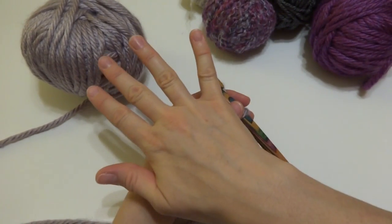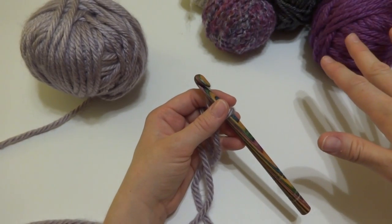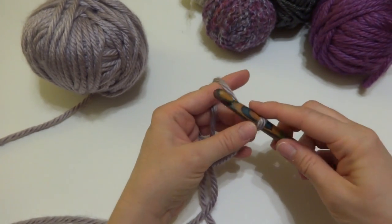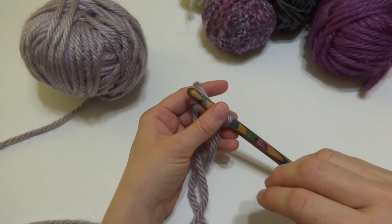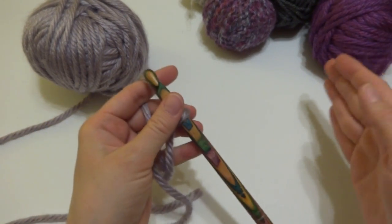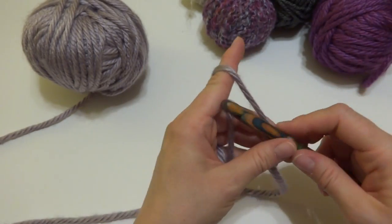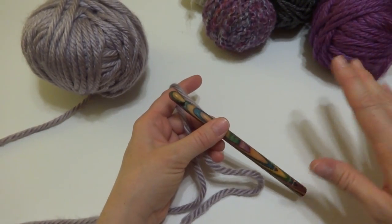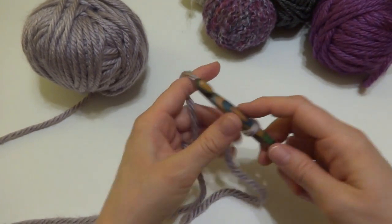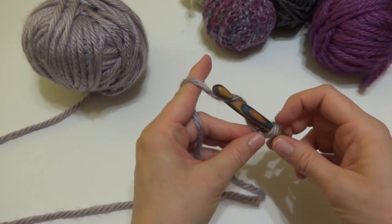Because this is bulky yarn, it's going to be fairly wide for a scarf, but we have a lot of yarn to work with, so we can make a nice big cozy scarf. If you're using thinner or worsted weight yarn, your scarf is going to be a little bit narrower than what we'll get here. But really, this is kind of an anything goes pattern — it's just to use up all these yarn leftovers you might have on hand. So we have our slip knot on our hook. Let's make a chain of 25.